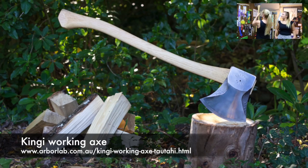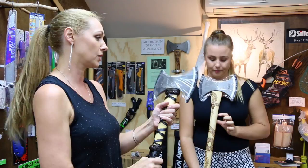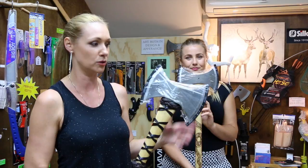So this is the Tuatahi working axe which is just beautiful and you will love every minute of using it. The other one I want to show you is their throwing axes — I'm going to put this one back in its safety case because it's very sharp. We've kind of left the covers on these so you might think it doesn't look so pretty on the axe head — we'll do a shot coming onto the screen in a second showing you what the blade looks like. They're not just made to look nice; they are actually functional and they do work really well.